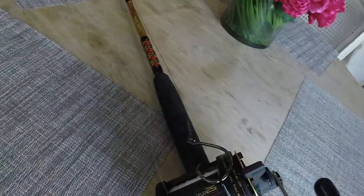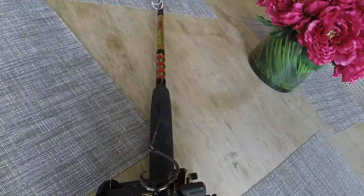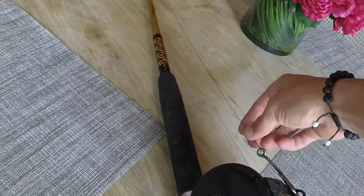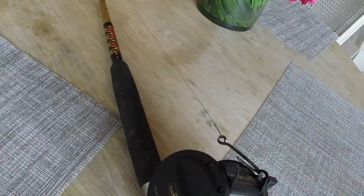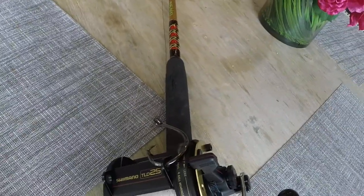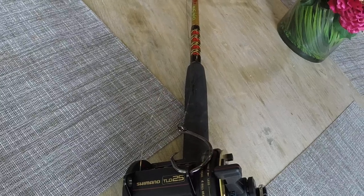This is my new Shimano TLD25, and this is by far the best conventional reel I've gotten. The 25 is the second biggest size — it goes up from about 10 to 30 in the TLD series.